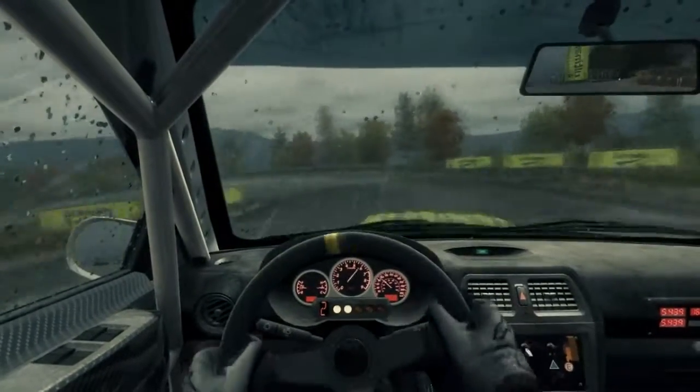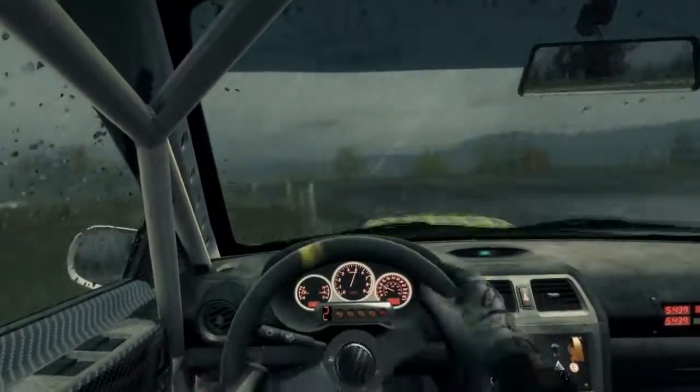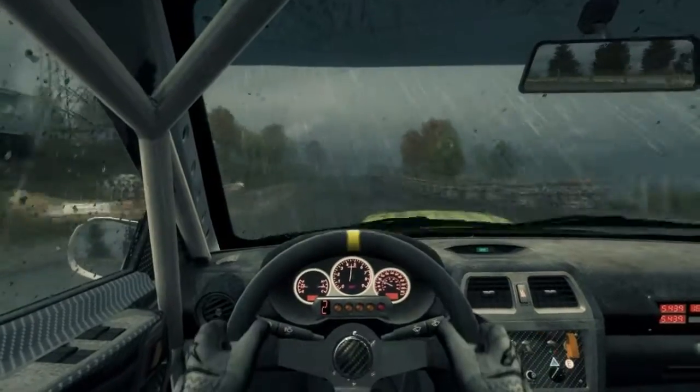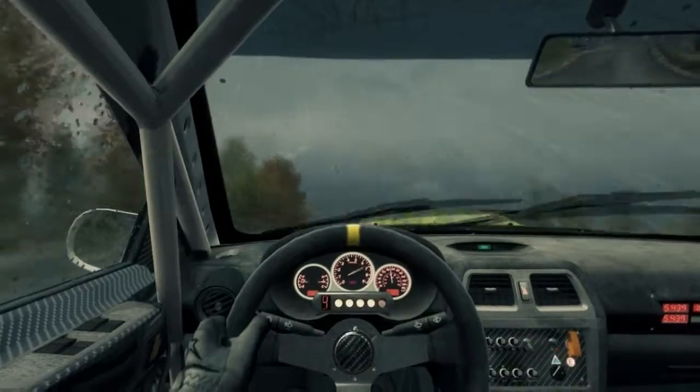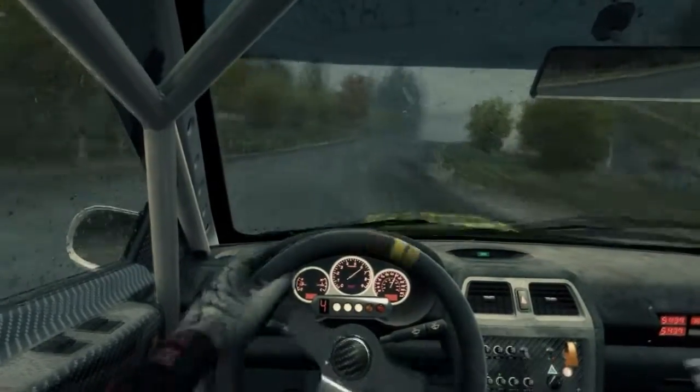40, air pin left. 40, air, keep right over fake crest jump. 16, right 5. Crest, need a left 4 tighter.